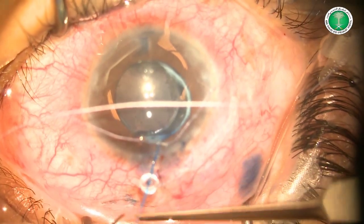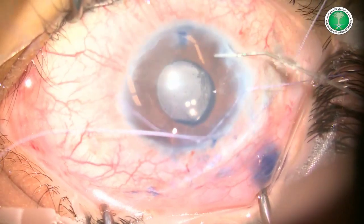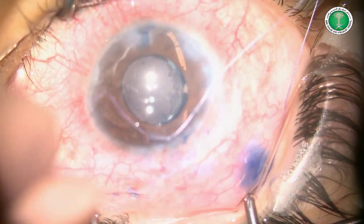Finally, the hooks are retracted, the anterior chamber is irrigated, and the ports are secured with stromal hydration. Thank you for watching.